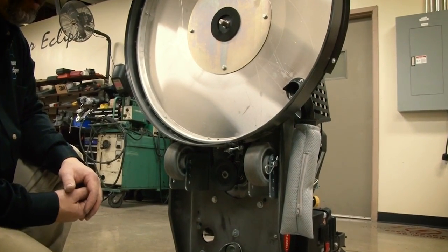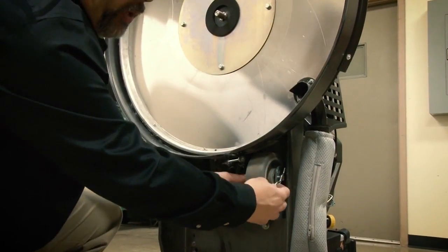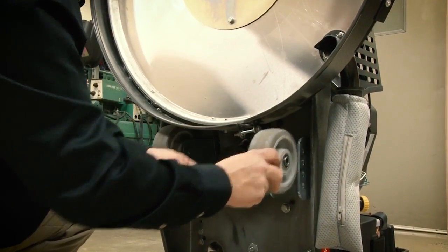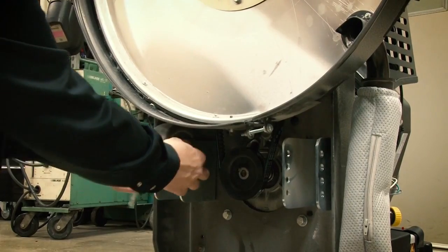To remove the skirt on the Pioneer Eclipse 420VU Vurnisher, first thing is just to remove the wheels. Pull the pin, note the location of the wheel, and simply remove both wheels.